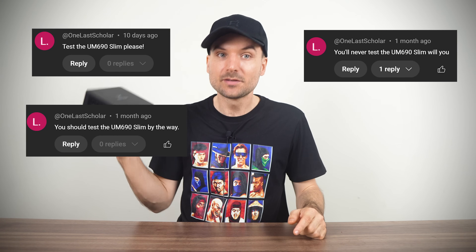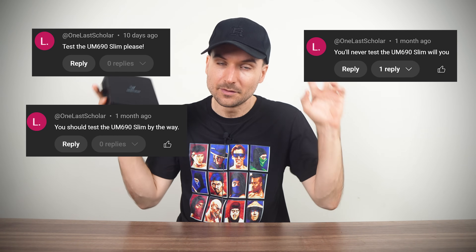All right ladies and gentlemen, today we're looking at the Mini's Forum UM690 Slim, and I know at least one of you will be happy. This is the last of the trifecta in the slim line left to review — well, until Mini's Forum makes another one.